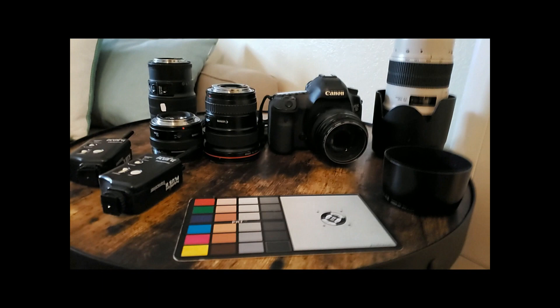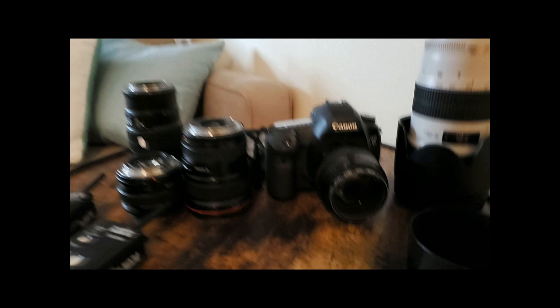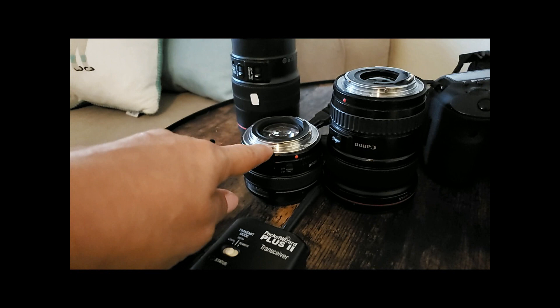That is it for my gear while shooting. If I were to say you need one lens and one camera, I'd say pretty much any decent camera, but definitely the 50mm f/1.4 — you can do everything with this lens.